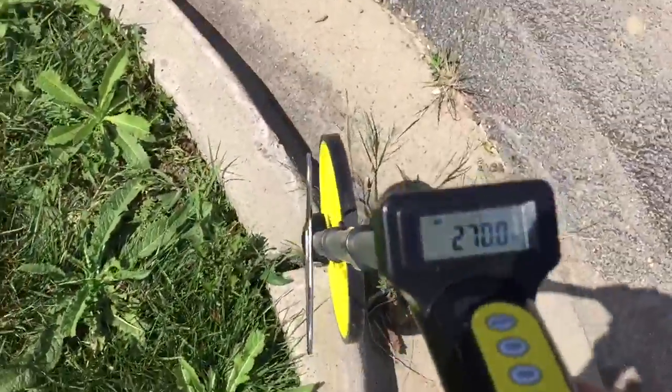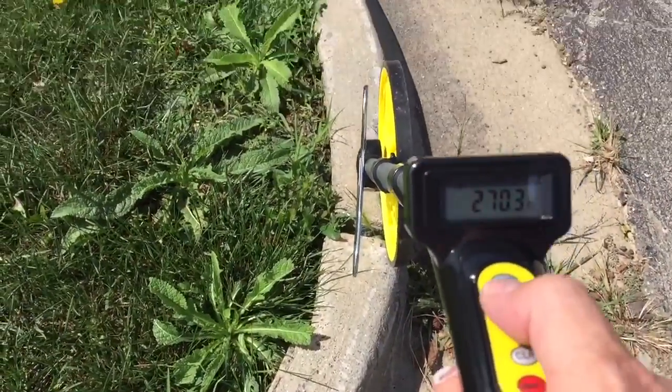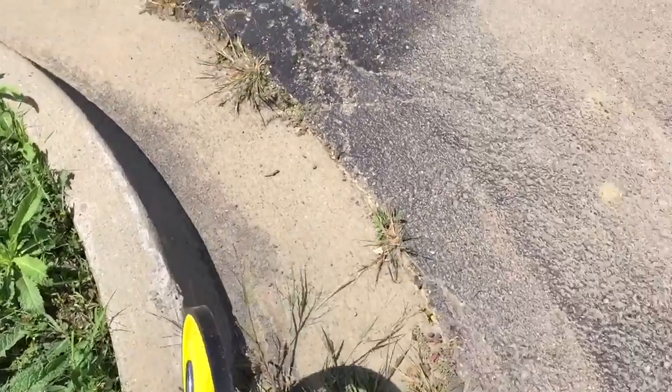There we go, that's close enough. I'm going to save that to memory — I already have one saved, so this will be memory spot number two. Now what I'm going to do is measure this little island right here, which also needs to come out.